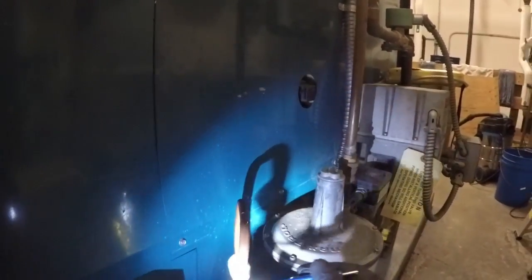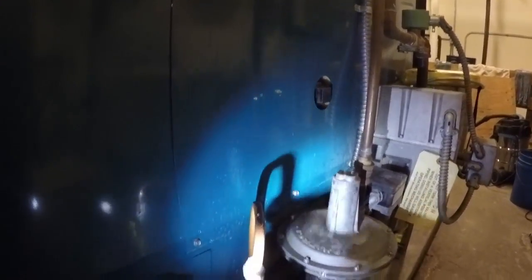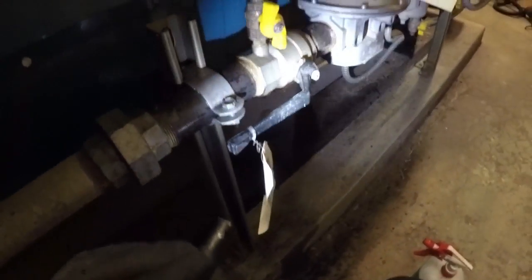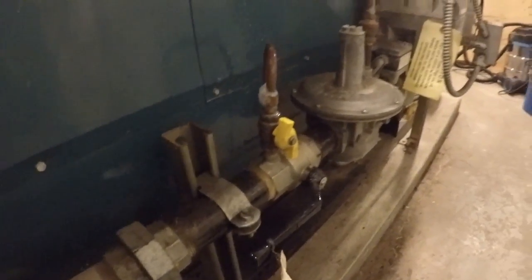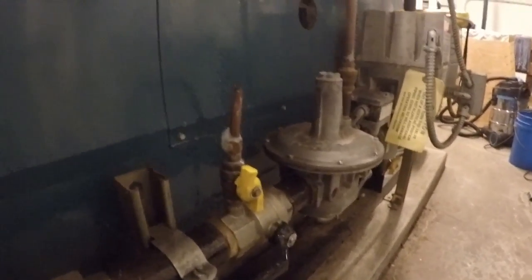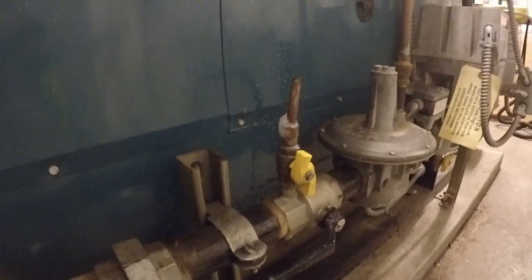So it looks like we just have a small leak here. That will be likely easily rectified. We'll take care of that — it will reduce the gas bill and bring up the boiler room safety and the safety of all the occupants.